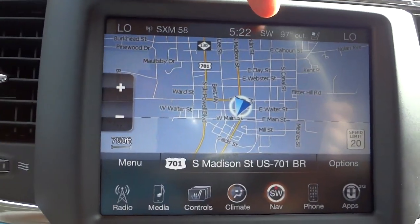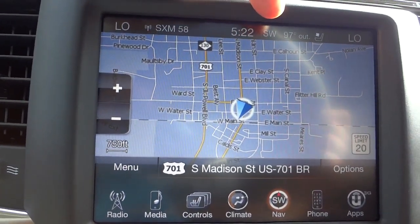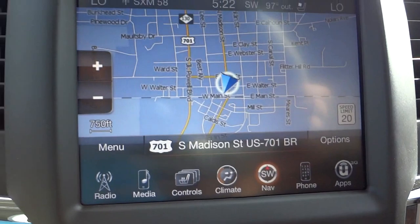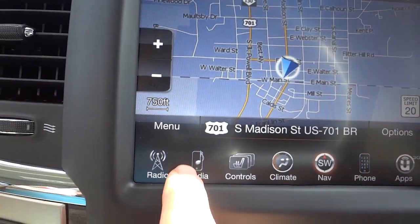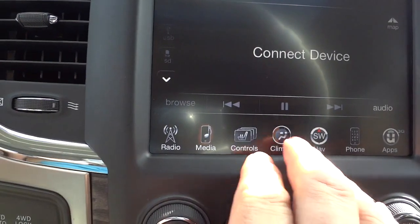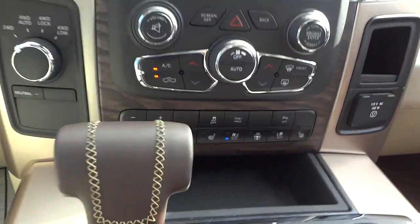You've got your digital temperature, the clock, and the compass up there at the top. It tells you the speed limit and all that while you're driving. You can connect devices — I'll show you that in a second, but I'm gonna put it back on nav. You got a pocket there and cup holders here.